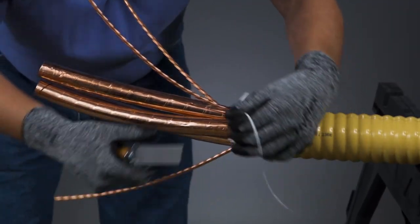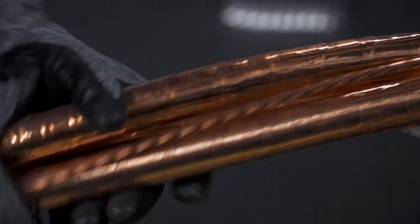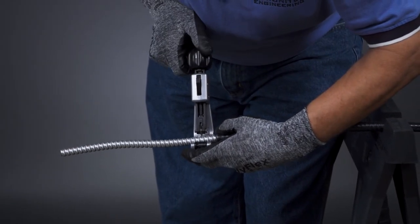Now the cable is ready for termination. The appropriate manufacturer's gland or termination kit can now be followed. On small CLX sizes, a standard pipe cutter can be used.